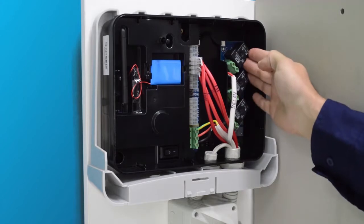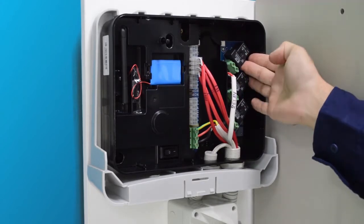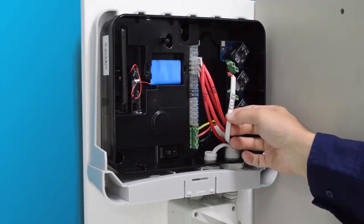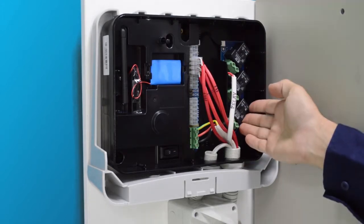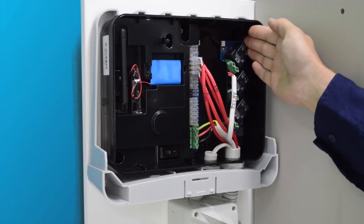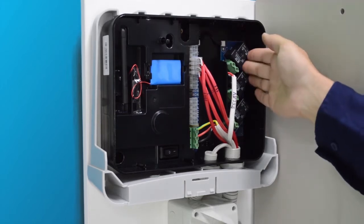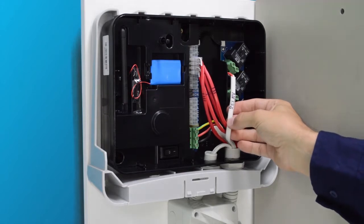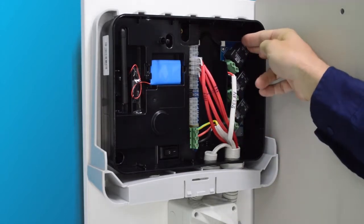I have now finished connecting up the twin active to the relay. I'll note that it is relay number three for later on. It does not matter which relay you connect into, as long as you take note of which relay it is. For demonstration purposes I have connected into relay three and will set that up in the commissioning stage.